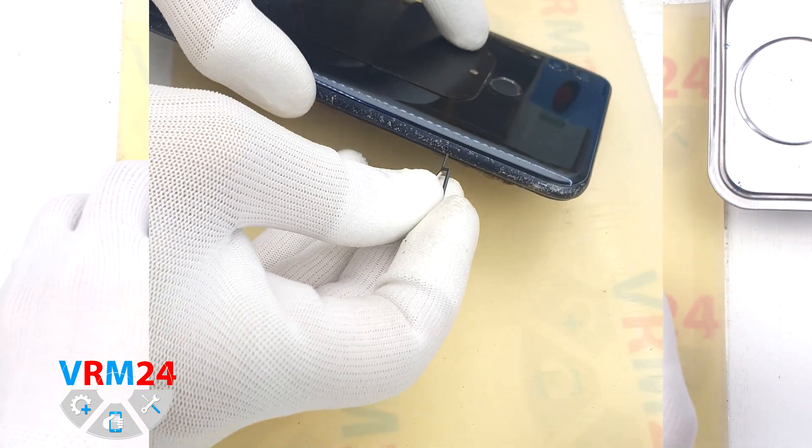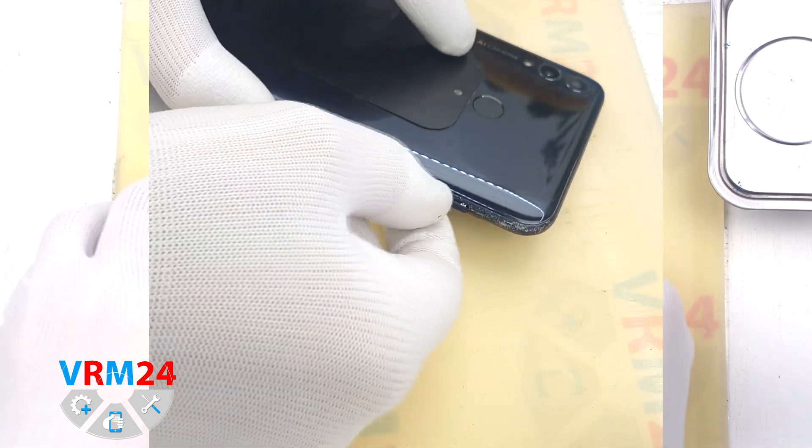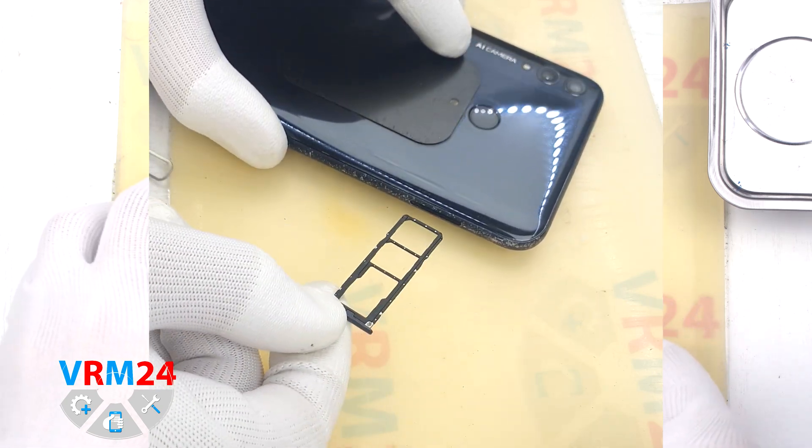First of all we need to remove the card tray. To do this we use a special tool inserted into the hole and carefully push out the card tray.